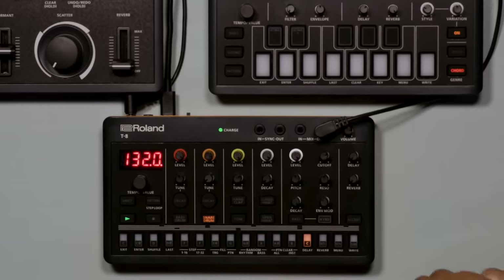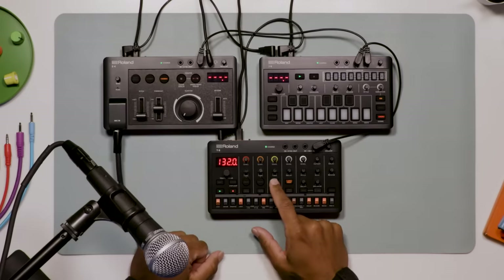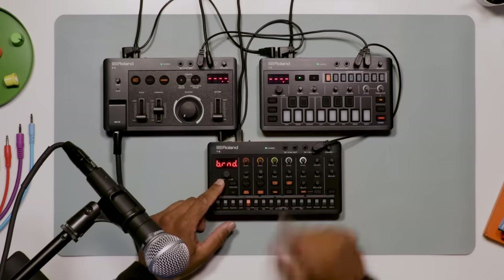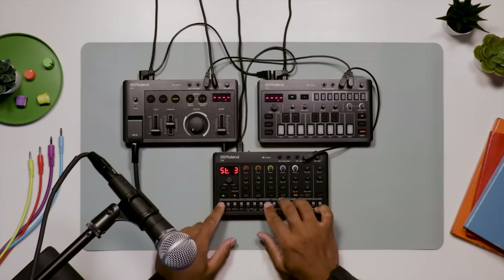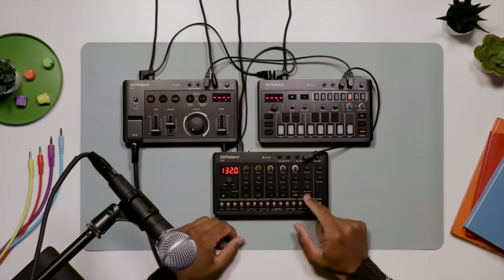When you're ready to create your own beats, clear a pattern and dive into the simple 16-step sequencer for programming tracks manually, or record in real time. Now that we've got some drums, let's add some TB-303 bass. Roll the dice to generate a random bass pattern — a great way to come up with ideas and create a flow. I can record the bass in real time either using keyboard mode to play notes, accents and slides, or program the bass step-by-step.